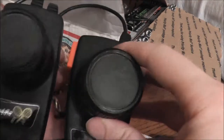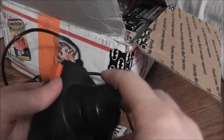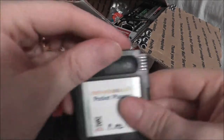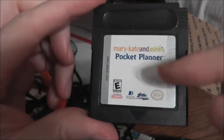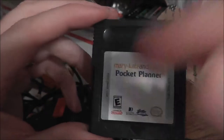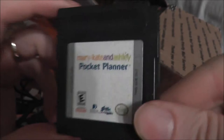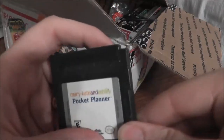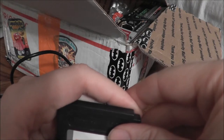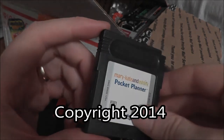Well, that is all the stuff I'm putting in the junk box, unless I find something small. Oh — I also found this: I forgot to show you Mary Kate and Ashley's pocket planner that was in the junk box. That just made your day, didn't it? Mary Kate and Ashley's pocket planner — lots of fun. All right guys, I hope you enjoyed this video. If you did, please like it and subscribe. Once again, this is the No Swear Gamer telling you to have a good night.